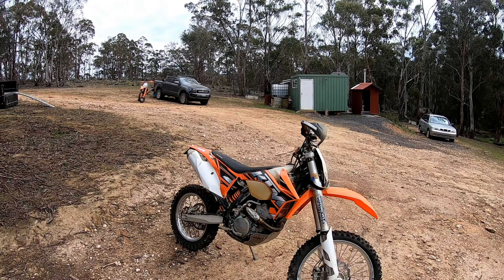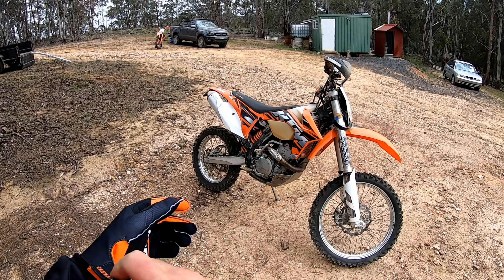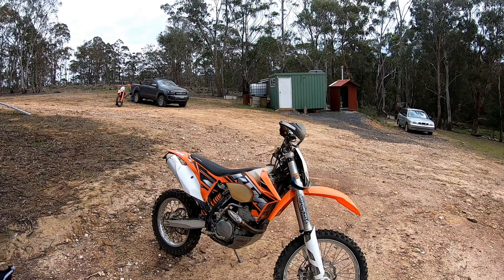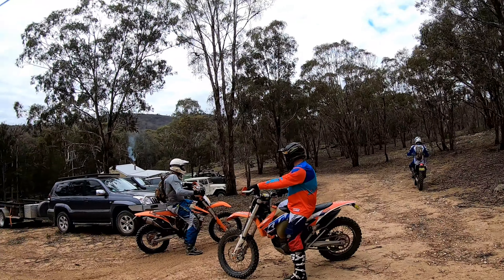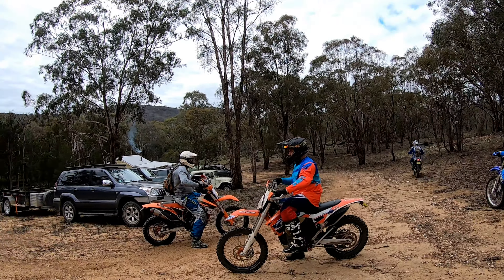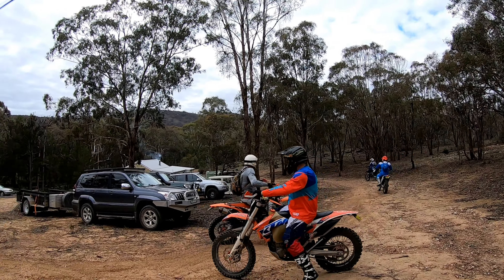First load on the K-Day 350. Stepped up on the TTR, the Mighty Rex. Let's see how we go. Alright, we're the boys — Silvertops.